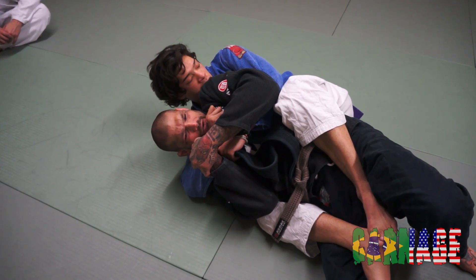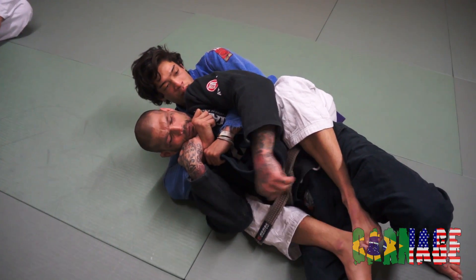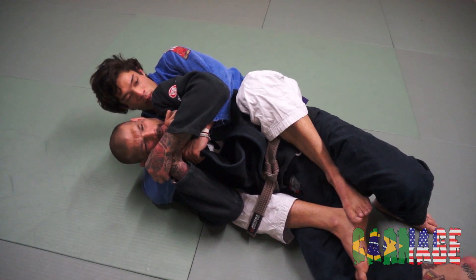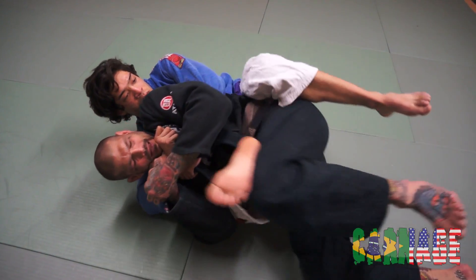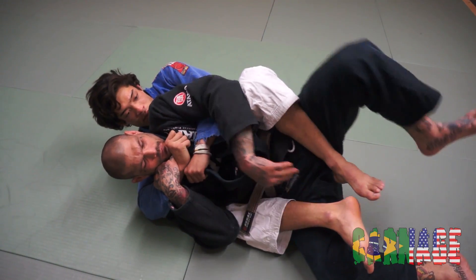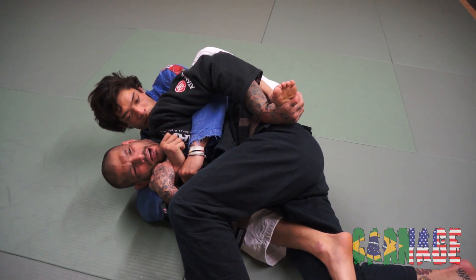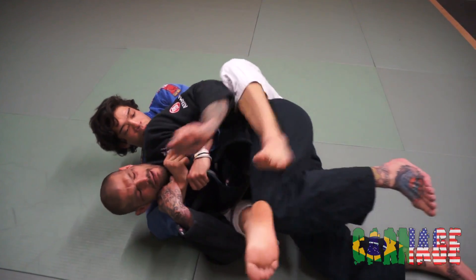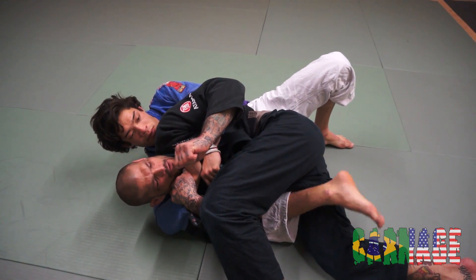Now I'm going to clear the top leg. A couple ways I can do that: I can kick and bring it out this way and clear it, or I can just reach down and peel it off. But a lot of times if you just kick the leg straight, it'll come and clear.